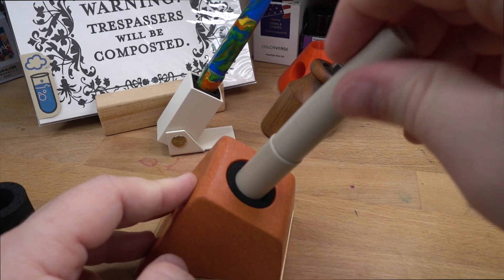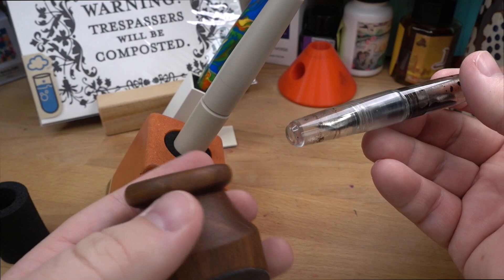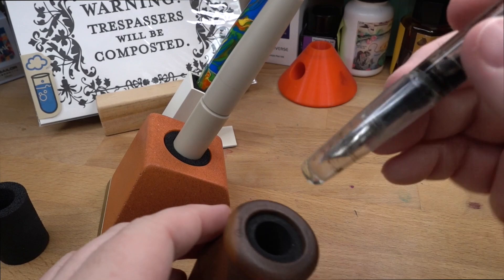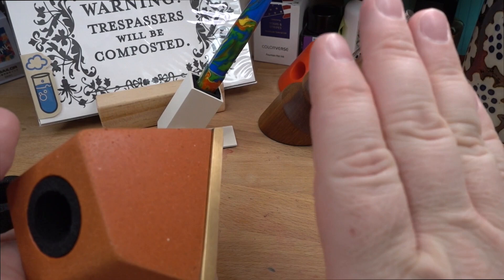You might be asking: doesn't all your ink empty into the cap of your pen? No, it doesn't. Desk pens have been a thing for a very long time. If your pen is just dumping ink out the front, you've got a problem with your pen — it's not a problem with the Penwell or the desk situation. As you can see, there's no ink in here, and this pen lives in this Penwell pretty much all the time.